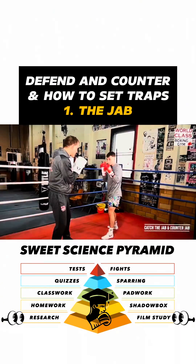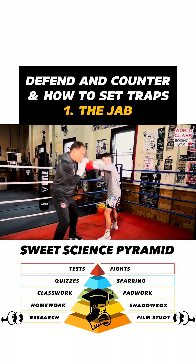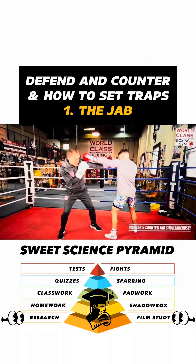And then shoot it. You just catch it and then shoot it. Catch and shoot. Jab at me and I just slip and jab at the same time — I just shoot it right in there.